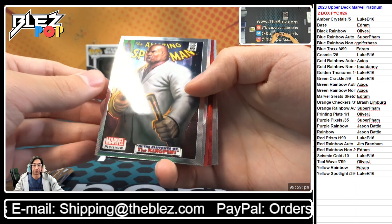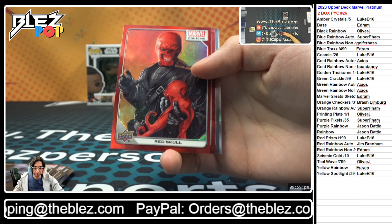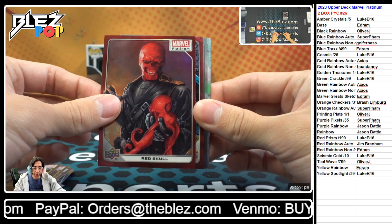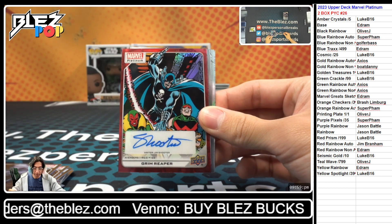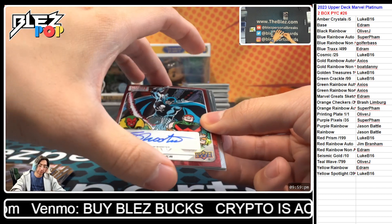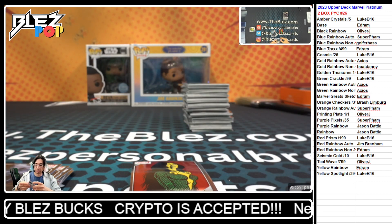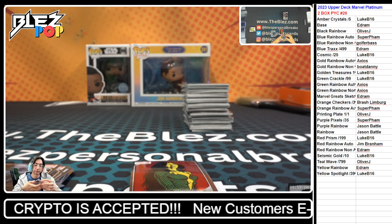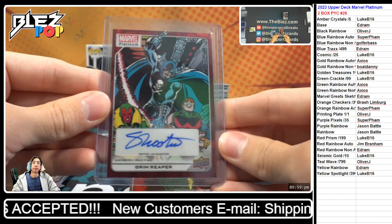Who's into red auto? Jim. Cover — red of Red Skull, nice color match right there on the red. Behind him — ooh, Grim Reaper, signed by Jim Shooter. Nice, like a Shooter McGavin. Always love to see us some ink. That nice classic look too on the high series. Lovely hit there for Jim.